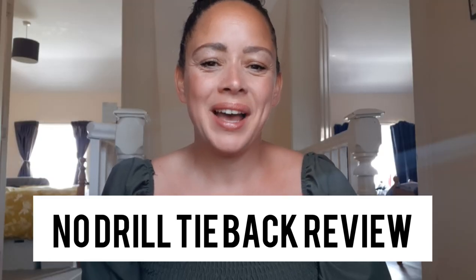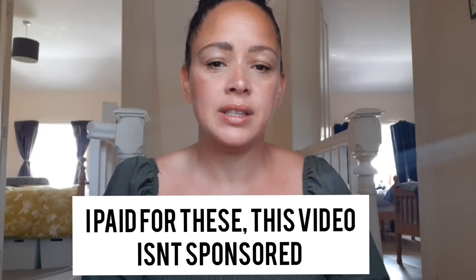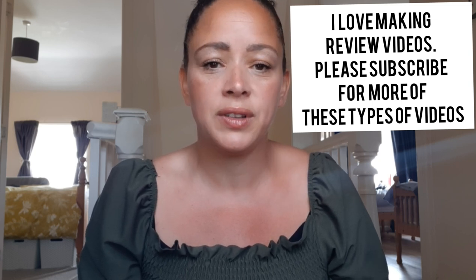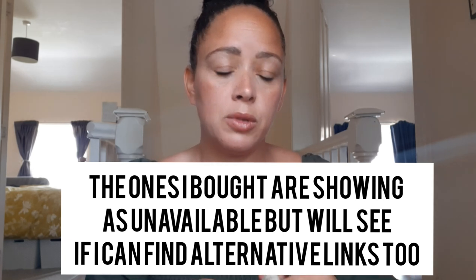Hi and welcome back to my channel, and if it's your first time here, welcome! My name is Simone. Today I'm going to do a super quick video on two tiebacks that I bought from Amazon last year, so this is a review. I will put some clips in showing what they look like on the curtains. I do apologise because it's super sunny outside and we live in a cottage, quite dark indoors, so the footage isn't amazing. I will put links down below to amazon.co.uk, and I'll see if they're on amazon.com as well.